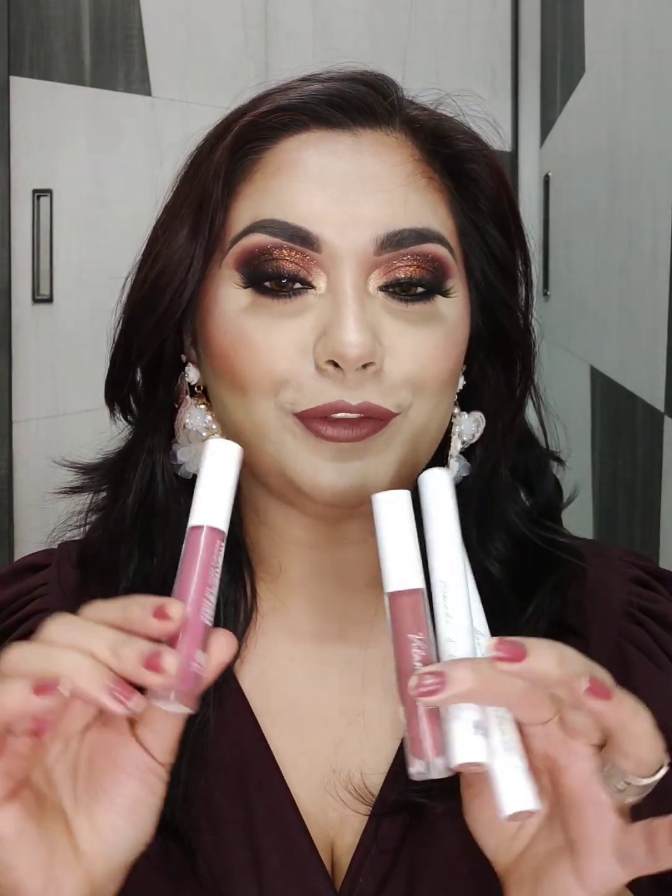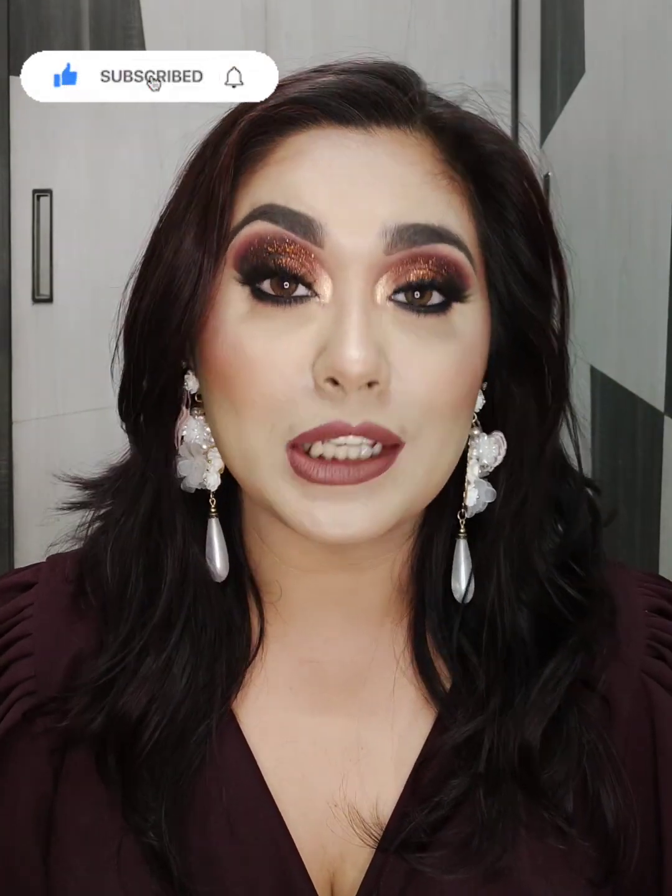I hope this video was useful for you guys. If you liked this video, please share it with your friends and do subscribe to my channel for more such tutorials. I post various makeup tutorials, skincare content, and reviews. If you want to watch this whole makeup look tutorial, it will be up soon on my YouTube channel, so please stay tuned. I will meet you in my next video — till then, bye guys!